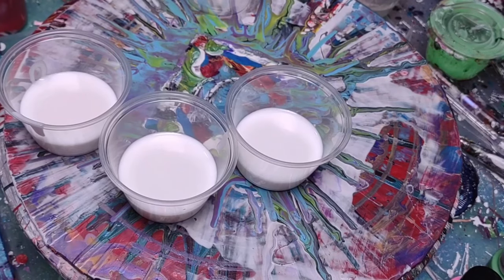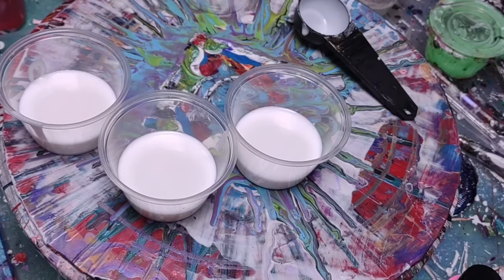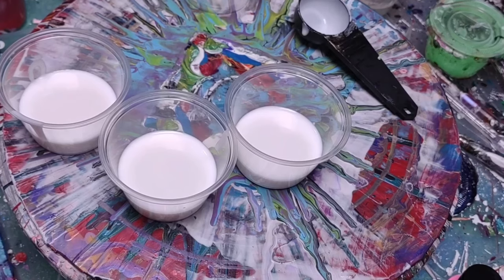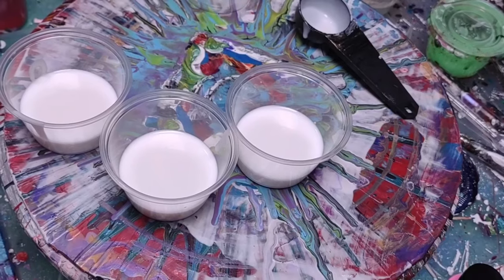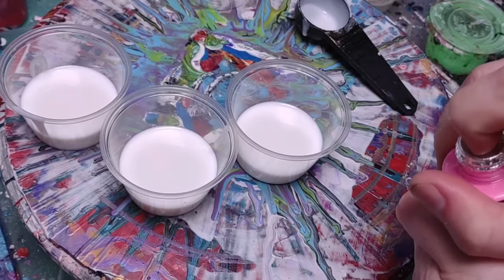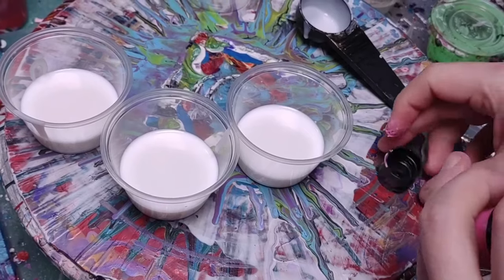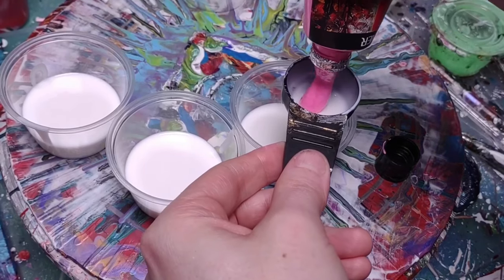Just going to show you exactly step by step what I do and how easy it is to actually make it happen. The paints — make sure they're shook up. These are all different brands, so they'll be slightly different ratios for each. I'm going to make it exactly. I don't like that green unless I've added water or something to it. Just going to take this and then I'll pick a different green here in a minute.